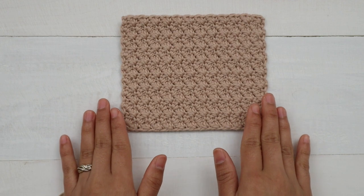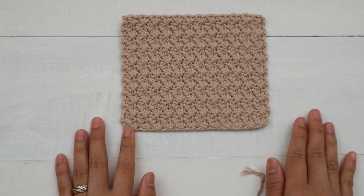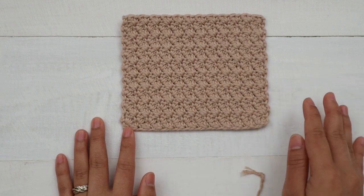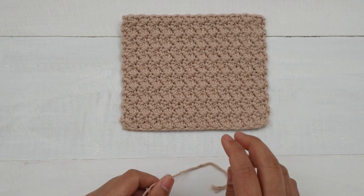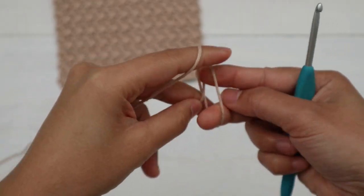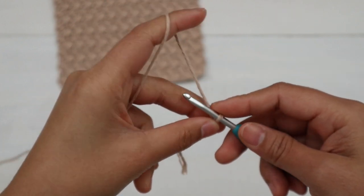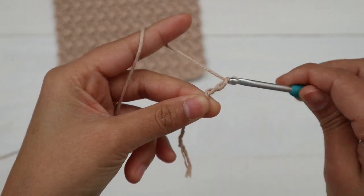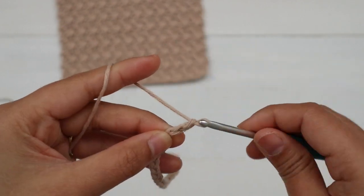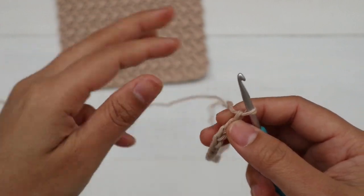The Suzette stitch is worked in a multiple of two chains. You can make the chain as long as you like, but just make sure you have an even number of chains — a multiple of two. For today's tutorial I'm gonna make 26 chains. First I make a slip knot, and then I make 26 chains.